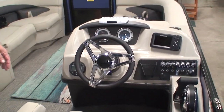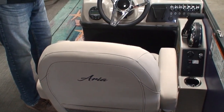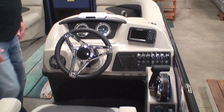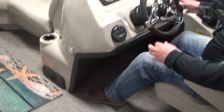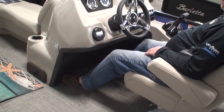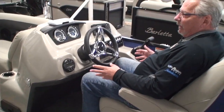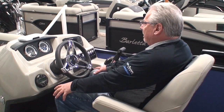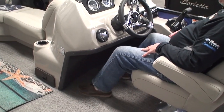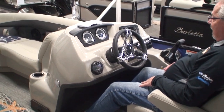On the helm: the captain's chair swivels, reclines, armrests pop up and down, and there's a seat slider to move it back and forth. I want to point out something that so many pontoon manufacturers miss, which I think is critical — notice the leg room underneath the helm. Oh my gosh, that is so important. Have you ever been in an airplane with no leg room for hours and your knees start to bind up? I like to be able to stretch my legs out; my knees get sore if I don't. Being able to stretch with that amount of leg room is really, to me, very important.